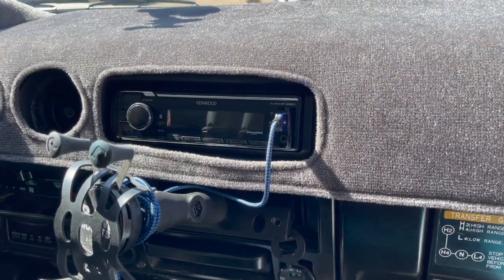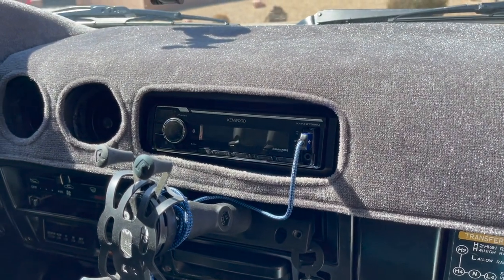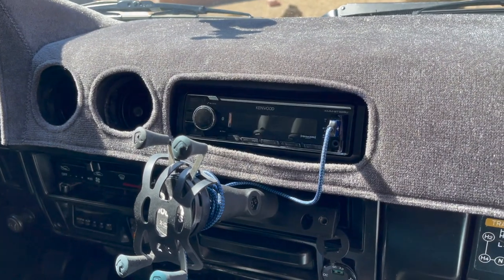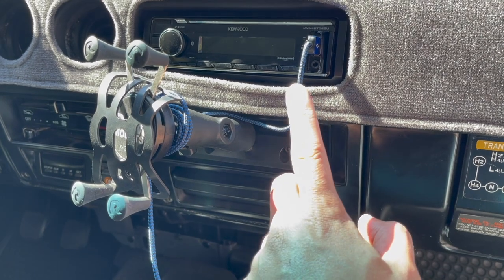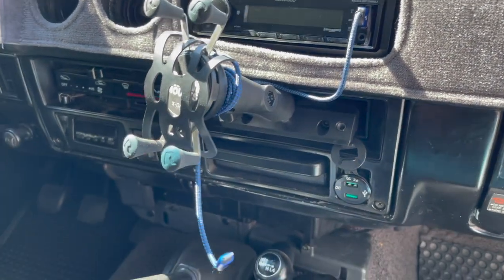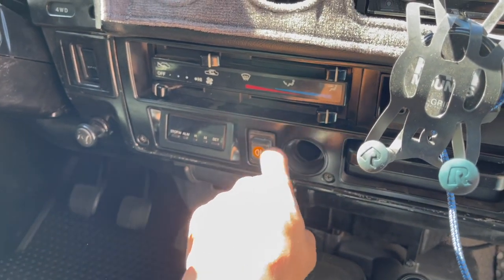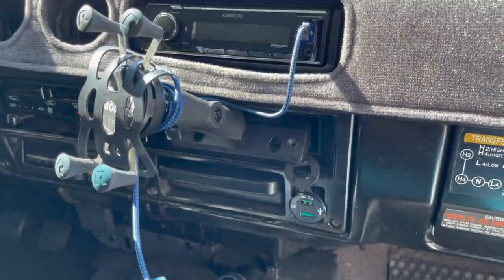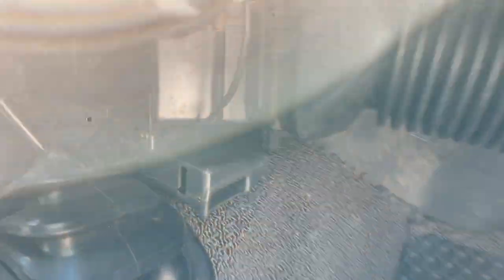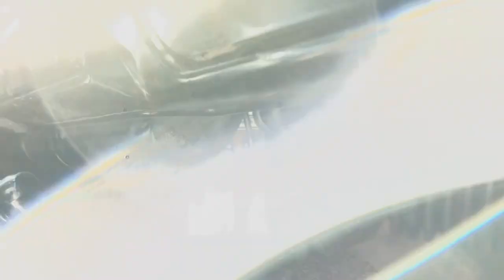I'm running 24 volt all day — not 24-volt start, 24-volt all day long — so I had to do a step-down reducer. I connected the radio and the new USB plug to the cigar wire, so it goes from 24 volts down to 12 volts to run both. The reducer is one of those step-downs from Amazon, and it's up there in the dash area.